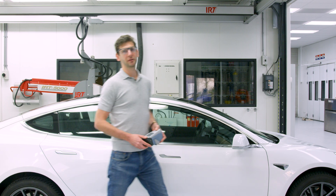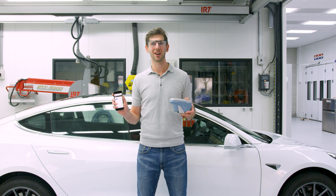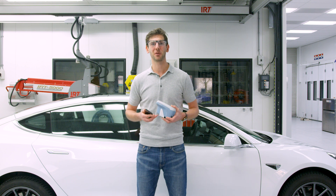Now you can connect your Automagic Vision with Mixit with the help of your mobile phone — anytime, anywhere. So if you aren't using Mixit yet, get in touch with us now and get your license.